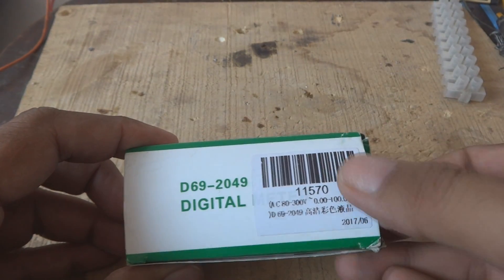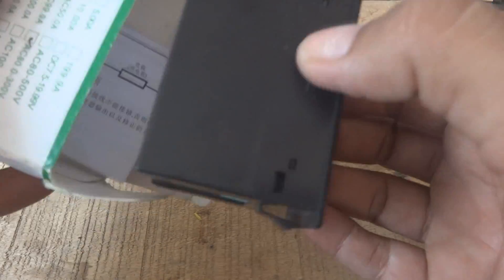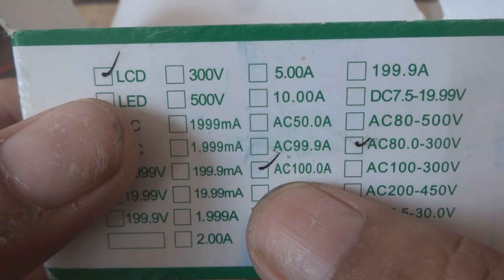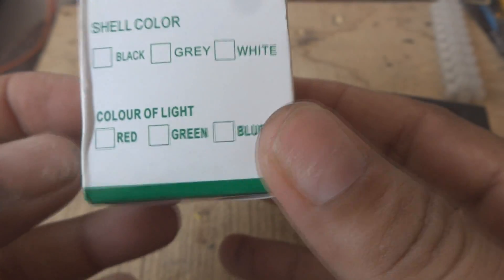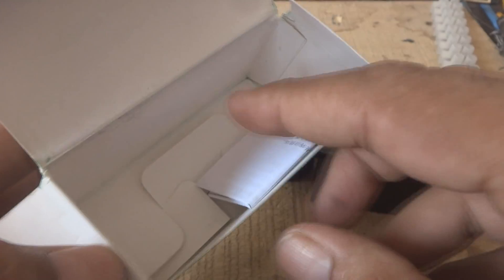It says 'digital' on the box and inside is the amazing multi-function meter. I'm going to remove it from the box. On the box we can see: LCD, AC 100 ampere, AC 80 to 300 volt. These are the specifications for this instrument, along with some other detail.